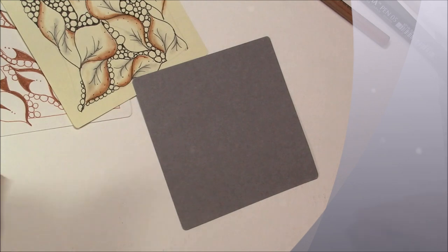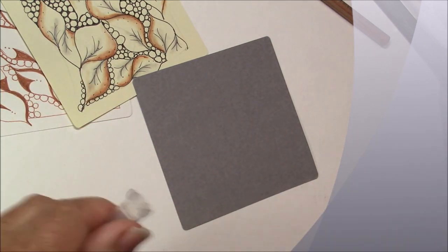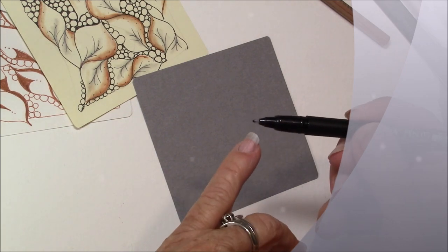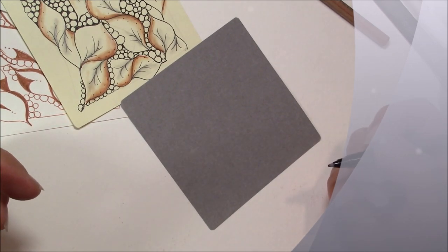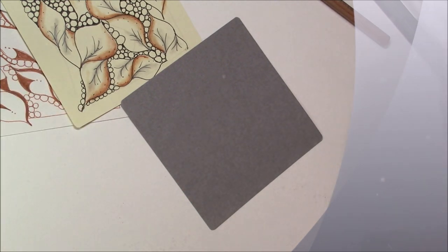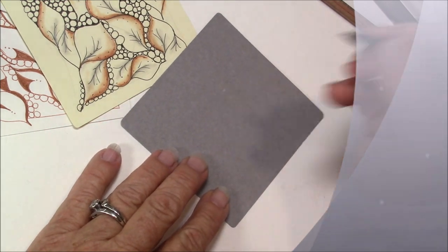I am going to use a gray tile, and today I'm using the Pigma pen 05. It has a plastic nib tip and I like those — it's great for beginners. It has great Sakura ink, but when you press hard it doesn't collapse that tip down. So let's start with Bee Leaf.